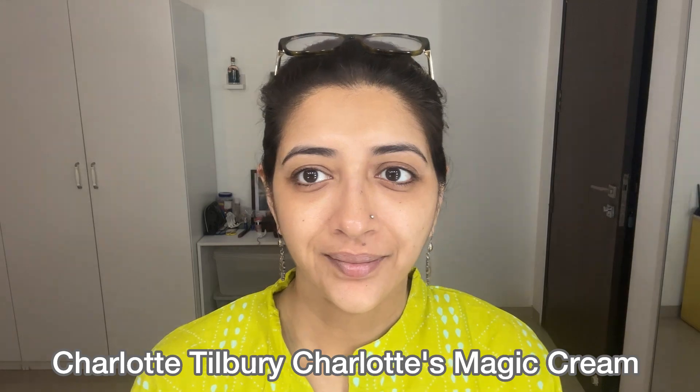Today's look is a very simple makeup with red lipstick. Use a moisturizing primer of your choice.